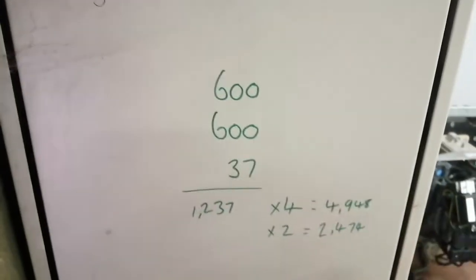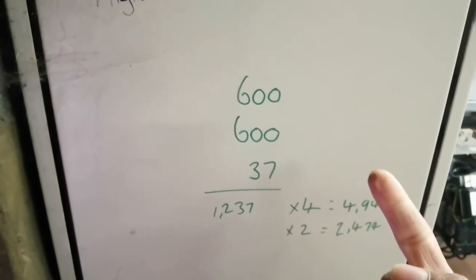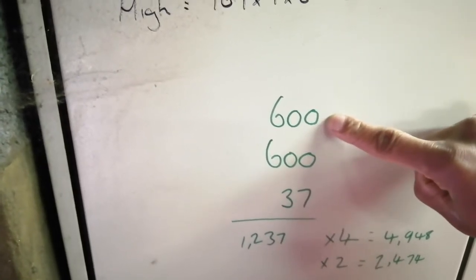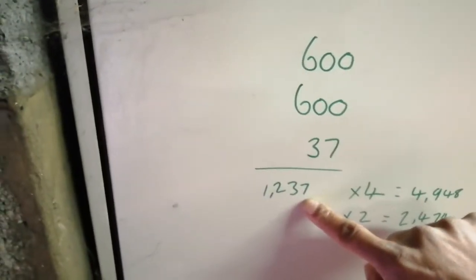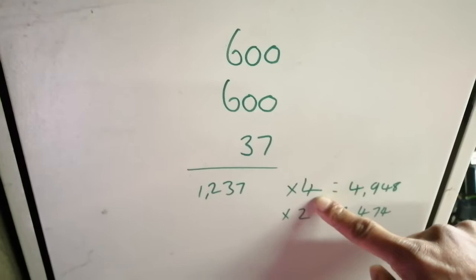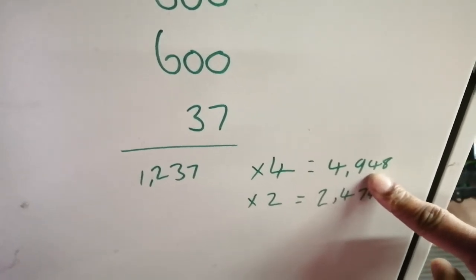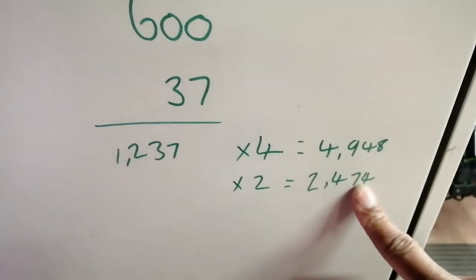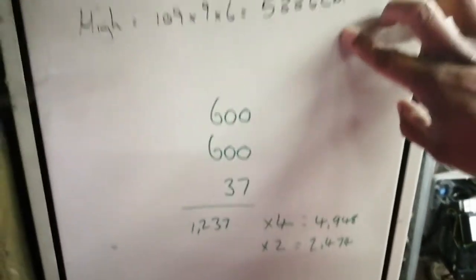We have three gas-fired boilers in here — two forced-draft burners and one gas-fired water heater. The forced-draft burners add up to 600 maximum kilowatts — they're probably not working at that, but I have to take the maximum. 600 for the other, and 37 kilowatts for the gas-fired water heater. My total is 1,237 kW. What I need: 4 cm² per kW for my low level gives me 4,948 cm², and 2 cm² per kW for my high gives me 2,474 cm². Checking what I have in the plant room — this is my low, this is my high — I can confirm I have enough ventilation.